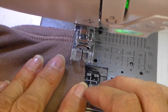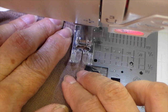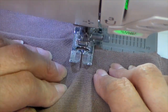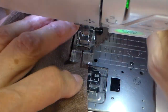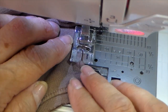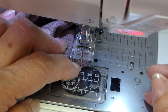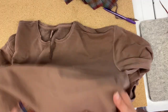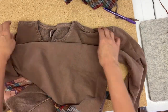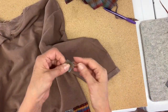I have all-purpose thread in a color brown in the top and also in the bobbin. I have a stitch that almost looks like a blanket stitch on my sewing machine — it's called the applique stitch. It's covering that raw edge, and then I hold it in place to sew the beginning and end. It's not ideal for your feed dogs, but it does make sure it's very secure.